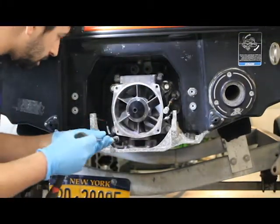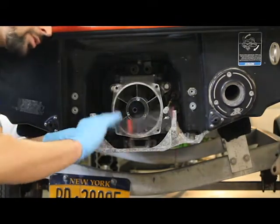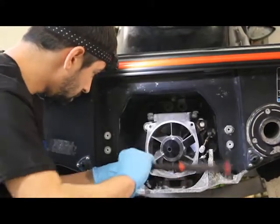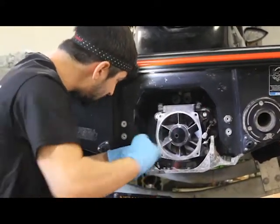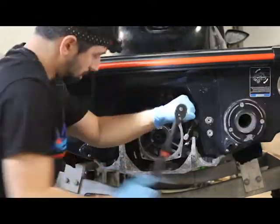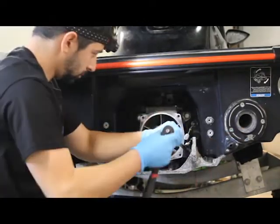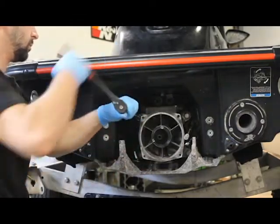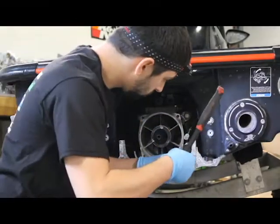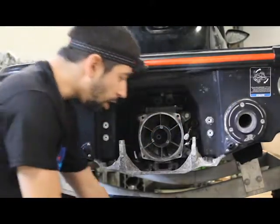Now we're going to tighten these M10 bolts back here. You're going to want to torque these to 27 foot-pounds. I'm not going to torque them here because if you're doing this a million times you'll get pretty good at torque settings. You're going to want to work in a criss-cross pattern. You don't want to tighten them all the way at once — you want to make sure the pump is pulled in nice and even. Now our pump bolts are installed and torqued.